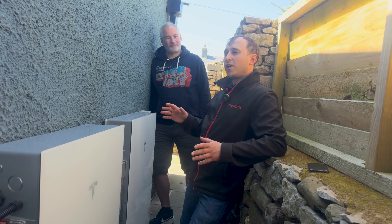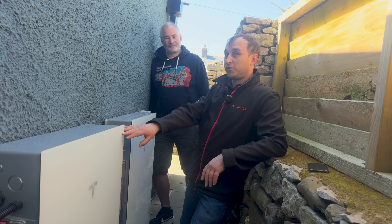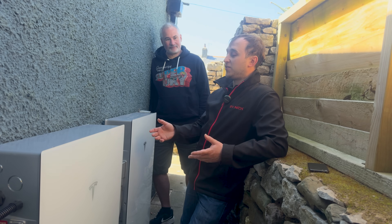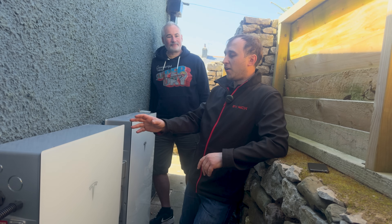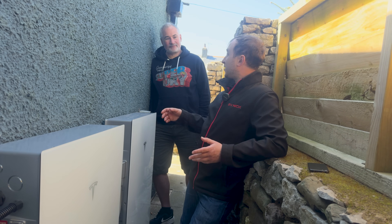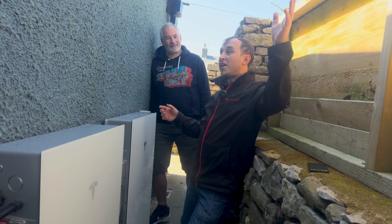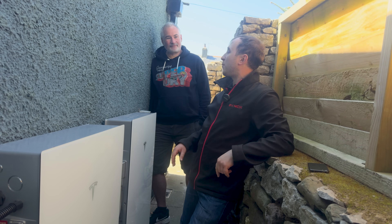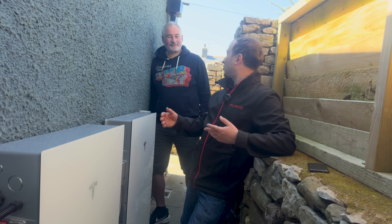Six panels would normally be close to the minimum voltage to turn on a standard inverter, but the Tesla Powerwall 3 has a very low switch-on voltage — similar to an Enphase microinverter — giving great flexibility. You can go down to as few as two or three panels. The other key advantage is that during a power cut, the system keeps running, so you can still use the existing FIT solar and the additional roof panels together.